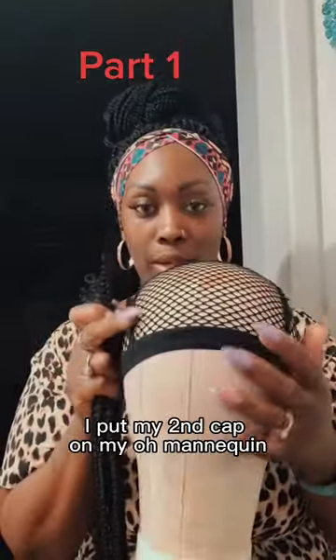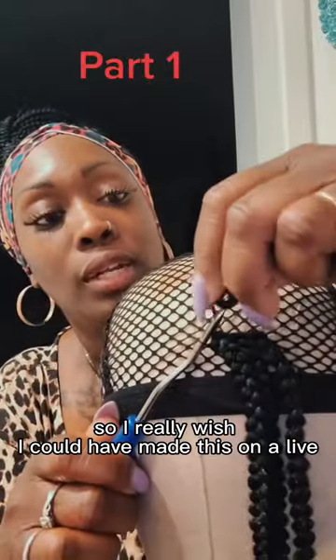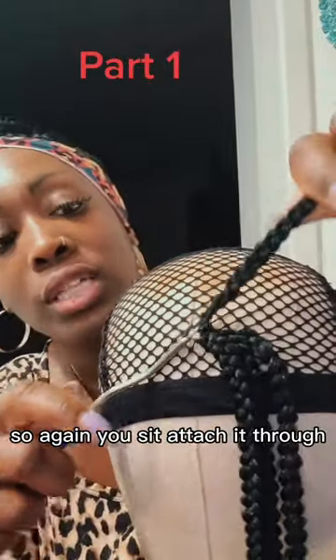As you can see, I put my stocking cap on my mannequin. And these are some of the hair — as you can see, they're like pre-looped. So again, you attach it through.